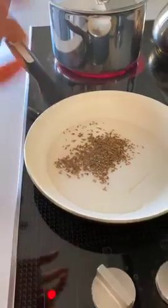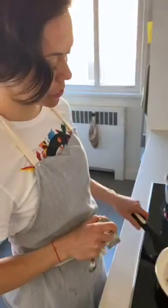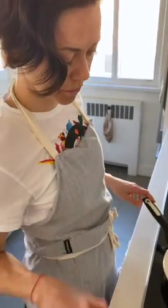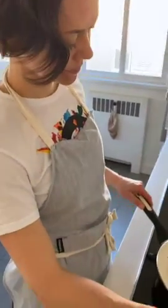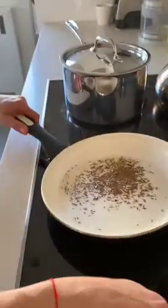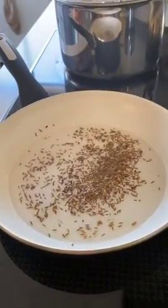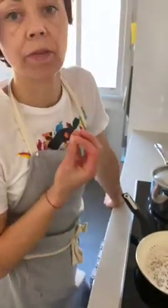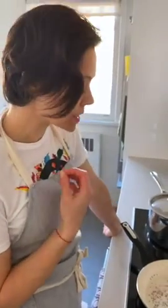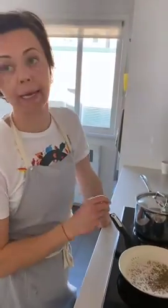Let the cumin seeds kind of 'popcorn' — sizzle and pop in the oil — but don't burn them. And why do we do this? Because it makes the dish nice and flavorful. The spices are really what makes this dish, so don't be afraid of putting quite a bit in there.